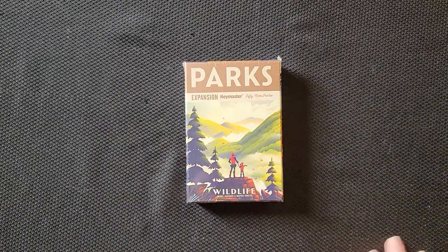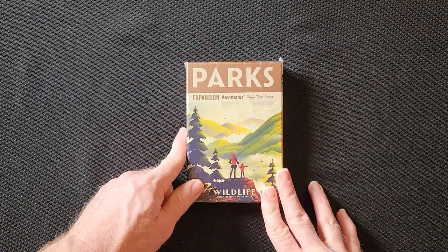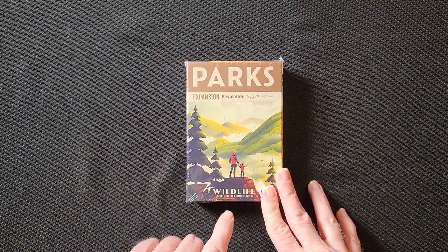Hello everybody, Steven here from Cardboard Coalition, and today I figured we'd bring you an unboxing of a Parks expansion. This is Wildlife.